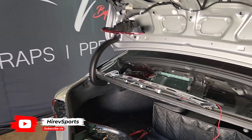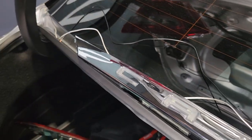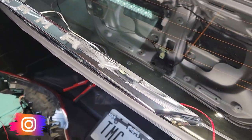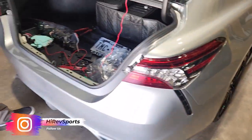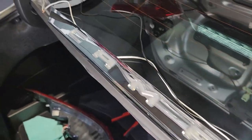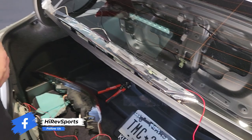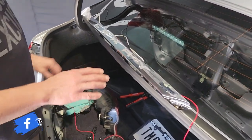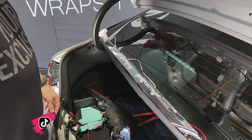This is Jake with Hi-Ref Sports. We're going to do a video here about how to connect our V2 trunk bar with our 2024 Toyota Camry XSE. This is the V2 LED bar in chrome — we have it available in gloss black as well. A lot of people are having trouble connecting these wires, so it's not really an installation video, it's more of a wiring help video.